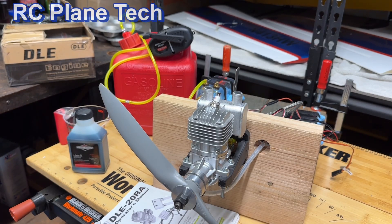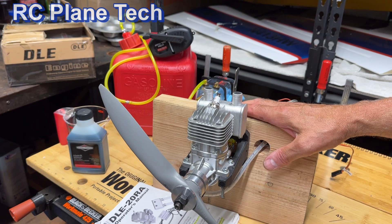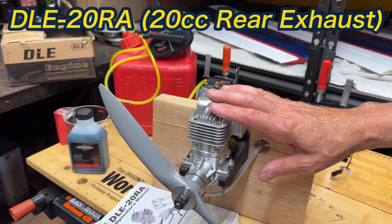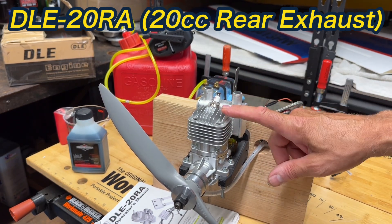Hello everybody, welcome back to my channel. I'm James and this is going to be the fourth video in this playlist or this little series I'm doing where I learn how to run RC gas engines. This is a DLE 20RA, so it's a 20cc rear exhaust gas engine.